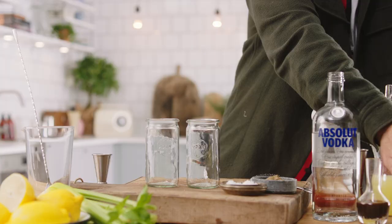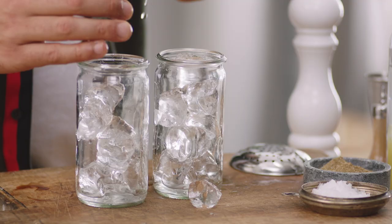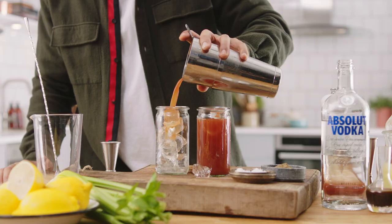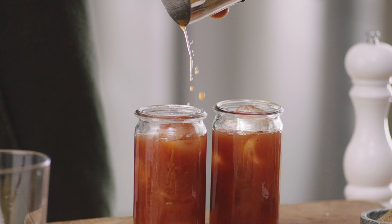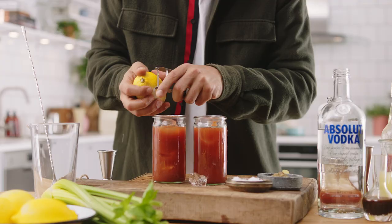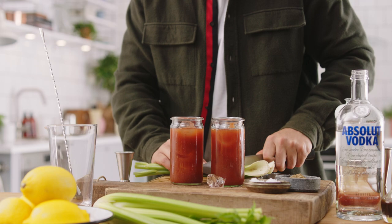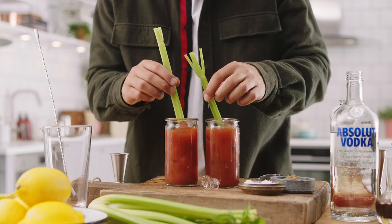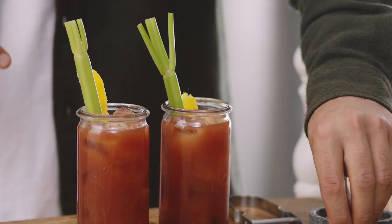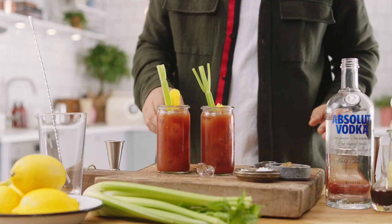Ice apart, beautiful glassware. Now we just want to pour. Lemon zest — just a thin little bit — and maybe let's go with some celery. And let's quite simply go straight in with some lemon. Hit it with a little bit more salt and pepper. A brunch made for a king: the Bloody Mary.